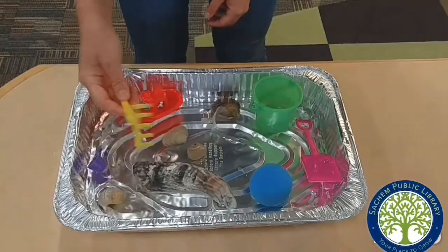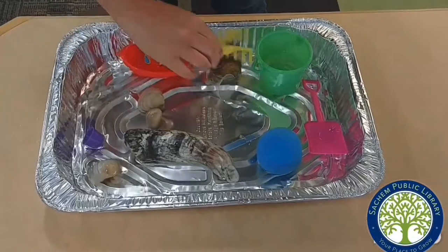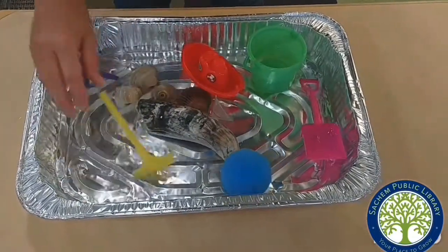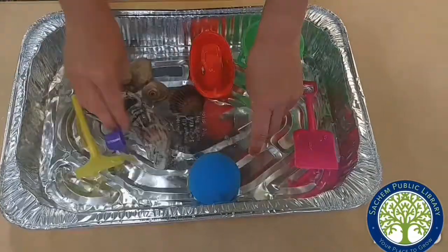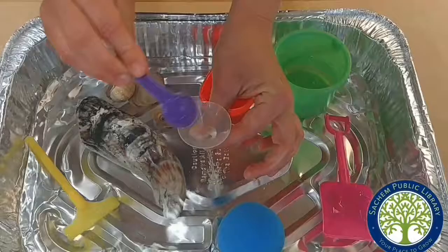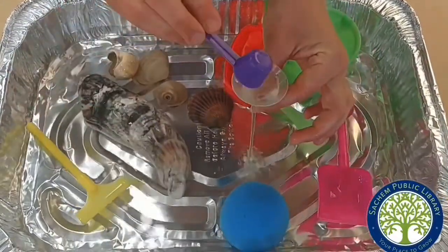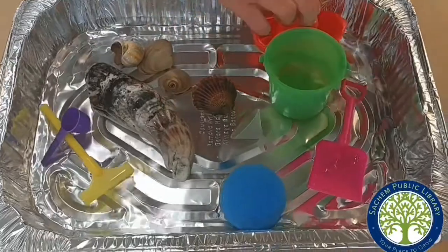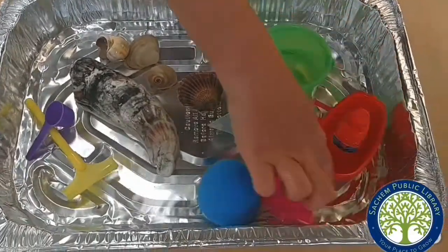There's a rake in here — you can go ahead and rake some of the items around. You can take the little scooper, put water through the funnel. There's a little toy boat that you could sail around on the water.